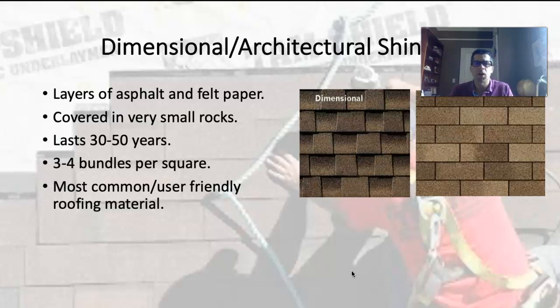In terms of ordering quantities: a square covers 100 square feet. For a 30-year roof you're going to get three bundles of shingles per square, so every three bundles covers 100 square feet. For the 40-year and 50-year roof, it's going to be four bundles of shingles per square. That's basically due to the additional thickness of those shingles.